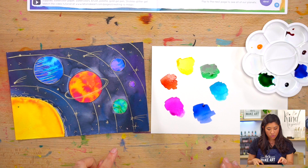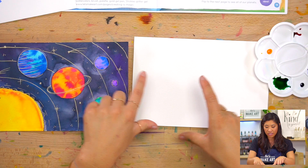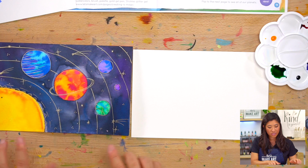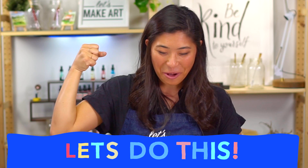Now when you are ready grab out your watercolor paper. I am using the bigger size paper and I'm going to use it horizontal — horizontal means it's more across, whereas vertical is taller. I want to do that because we're going to create this whole big universe. The first step is to do our motto — raise your right hand and repeat after me: I am brave. I am kind. And I am creative. Let's do this!